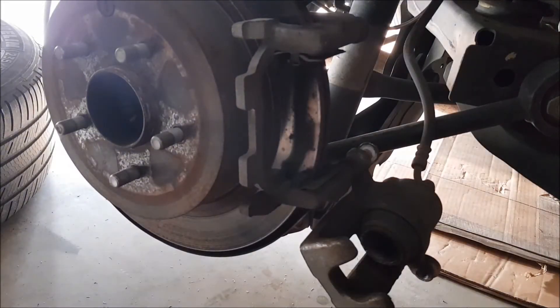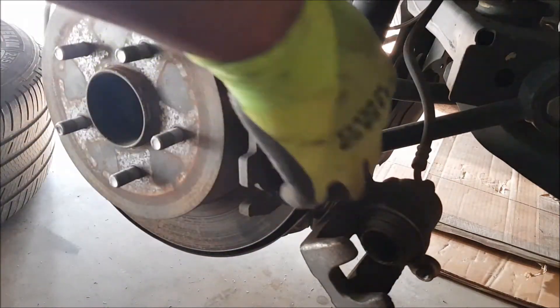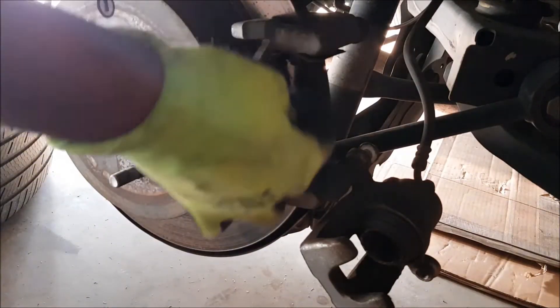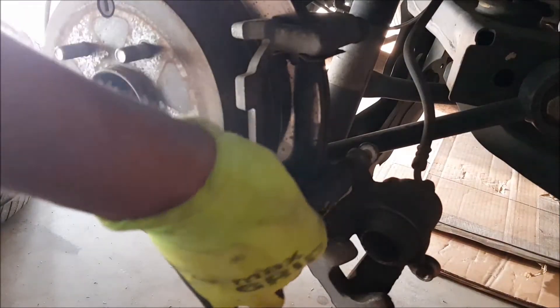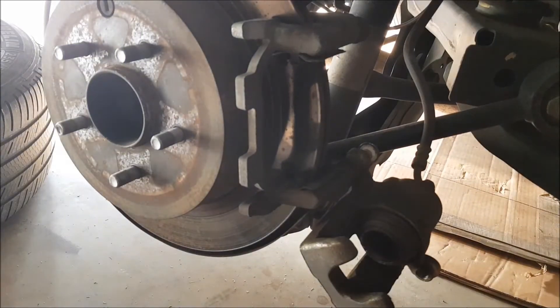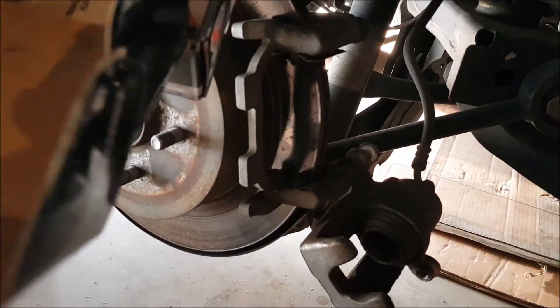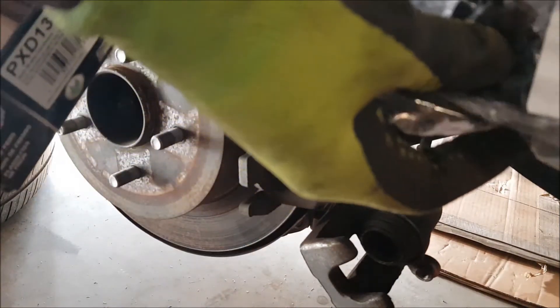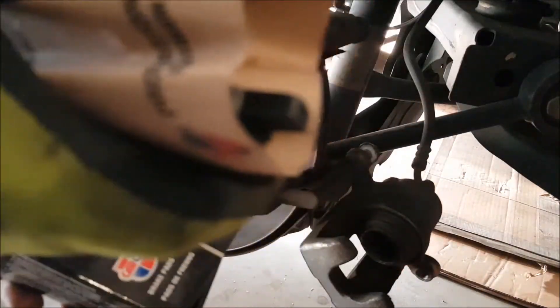It's really worn out and needs to be replaced. You can quickly clean around this area. Now if you want, you can replace these metal pieces around the brakes — they normally include that in the package. Mine is the original from the manufacturer, so I'm going to keep that and it looks good. It doesn't show any signs of damage.